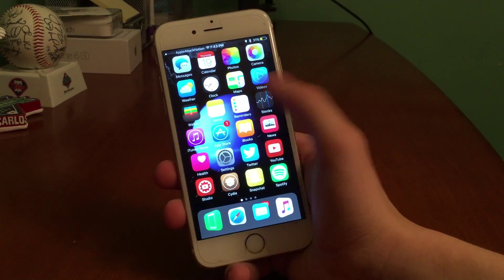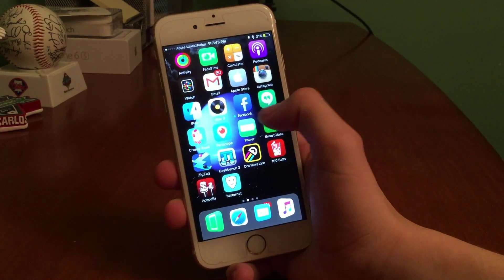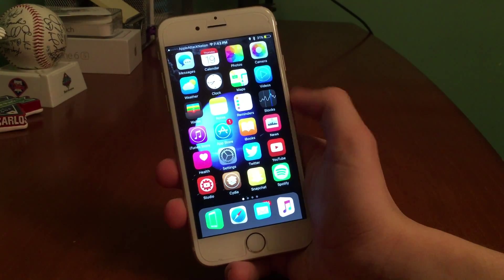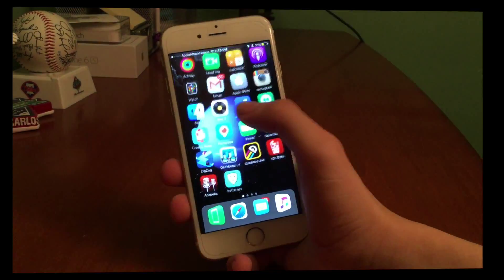Hey, what's going on guys? This is David here. Today I'm going to show you guys an upcoming update to an old tweak called iTouch Secure for iOS 9.